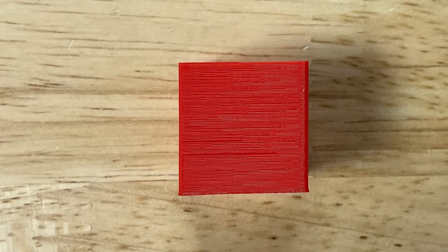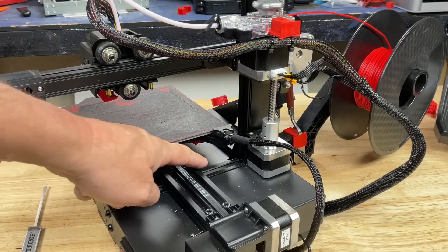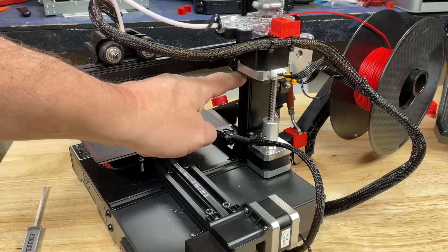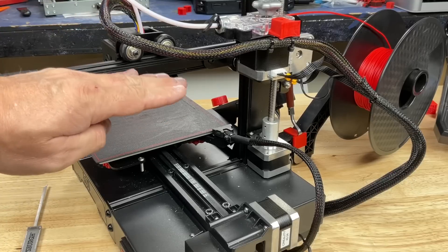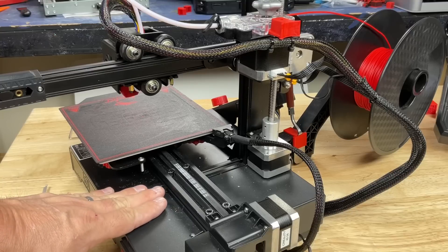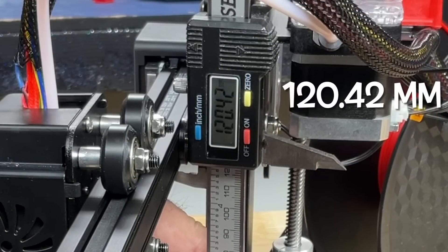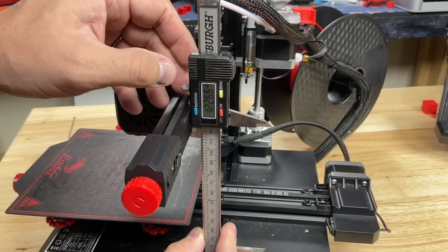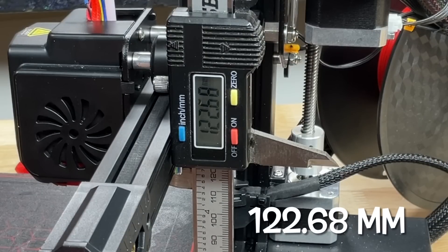I noticed one of the printers was not giving me smoother prints and the walls were leaning to one side, so I leaned it up against a square to check — and I could see a gap. There were definitely uneven walls. The Ender 2 Pro comes mostly assembled with a base beam, y-axis, upright z-axis, and a cross beam. This cross beam should be parallel to the bottom beam, which I suspected it was not. Using calipers I measured from the base beam to the crossmember: 120.42mm on the inside, but 122.68mm on the outside — that's a two millimeter difference across the bed. That's a big difference.